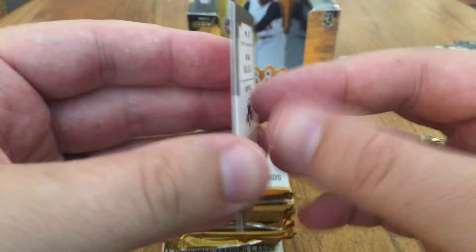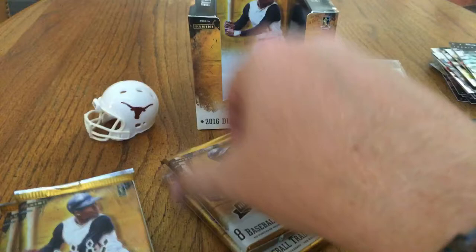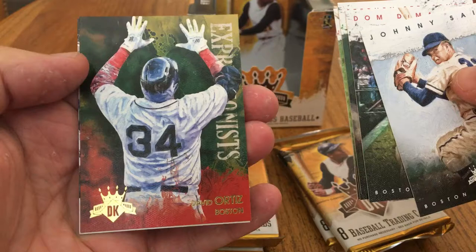So here are the fat packs. Let's see if any are maybe not as fat — maybe try these first. If I think there's a hit in one, I'll save it for the end. We'll see which ones have dummy cards and which ones have a hit. There's a dummy card. Johnny Sain, Dom DiMaggio, Steven Strasburg, Miguel Cabrera, Yu Darvish. There's a David Ortiz — Big Papi — Expressions. Hector Oliveira rookie and Kyle Waldrop rookie.